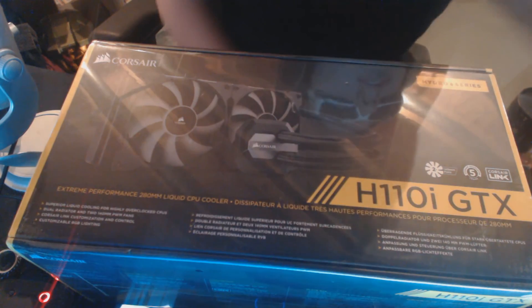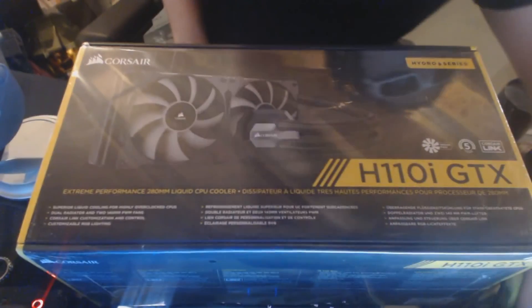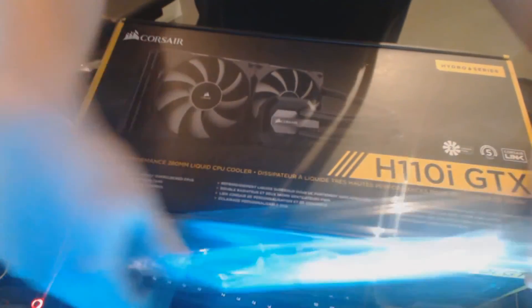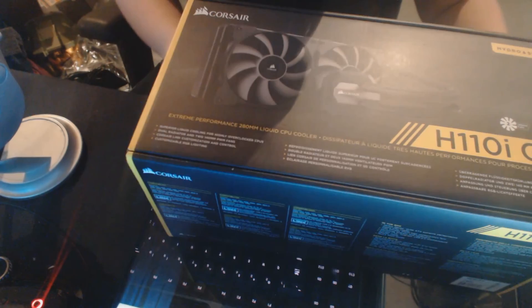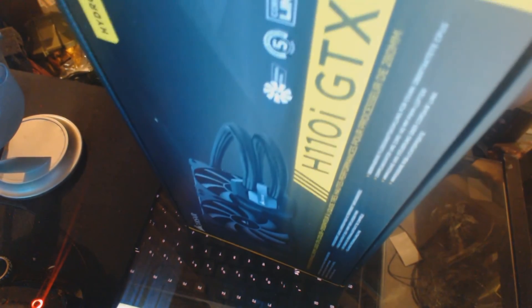We're just going to quickly make an incision here. Let me get this open. I'm trying to do this as best as possible. Okay, so there we go. Let's see — do I have to make any cuts along here? I don't think so. I think we can just crack it open.